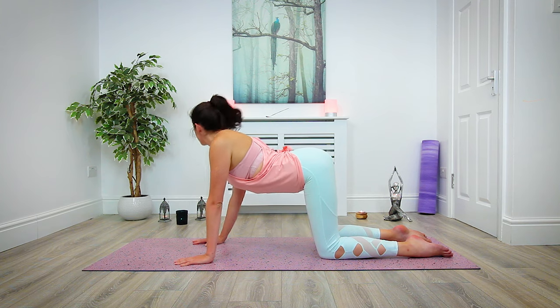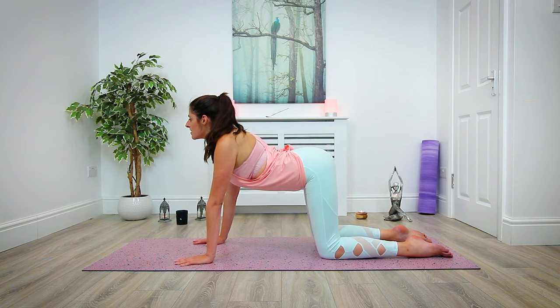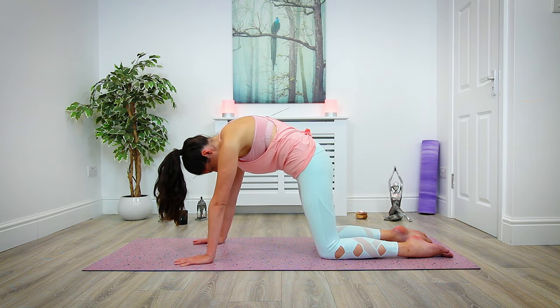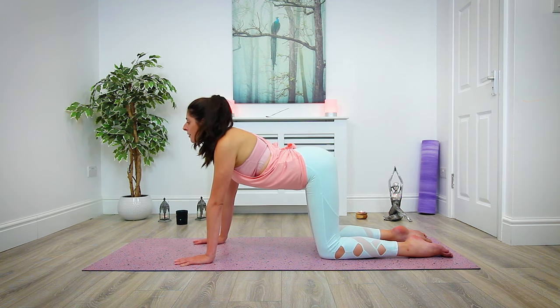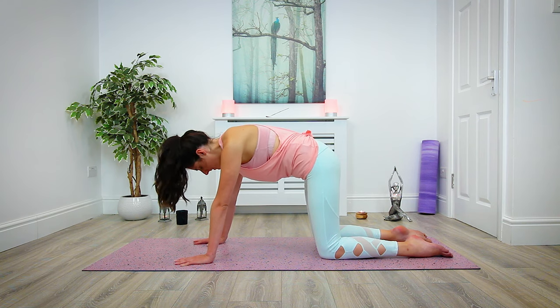As we inhale, begin to drop the belly, loop the shoulder blades back away from the ears, open the chest and heart space, the gaze comes forward. And exhale, begin to round into our cat pose, softly and slowly, rippling the spine as you come up into cat. Feeling the shoulder blades begin to draw away from each other and the tailbone tucks under. Inhale, slowly and mindfully open up into cow. And exhale, rounding back into cat pose.